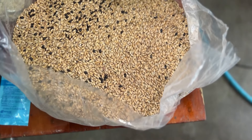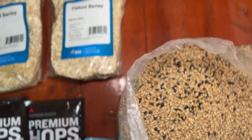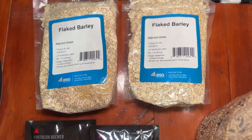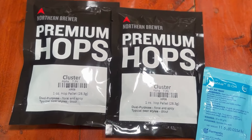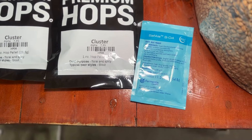For the ingredients, I have six pounds of United Kingdom Maris Otter, two pounds of flaked barley, and one pound of Simpson's roasted barley. We're using one and a half ounces of cluster hops at 60 minutes in the boil, and I'm fermenting with the SO4 English strain.